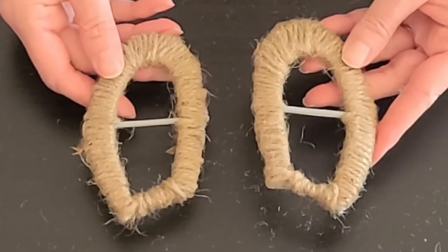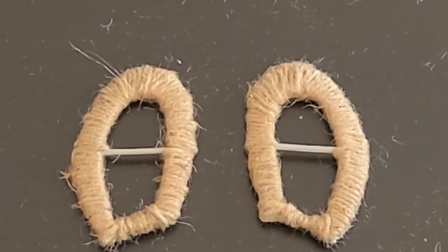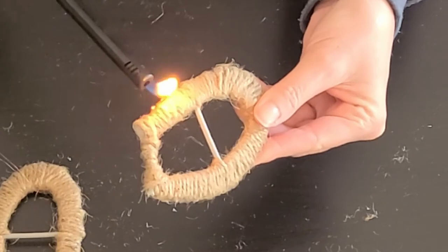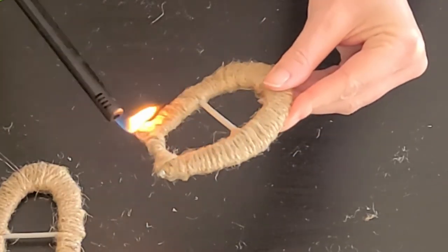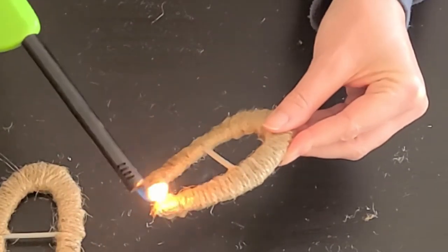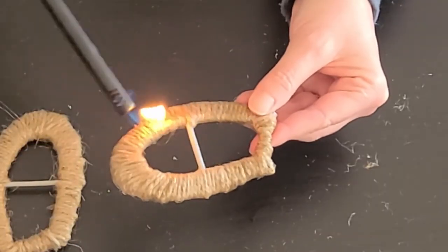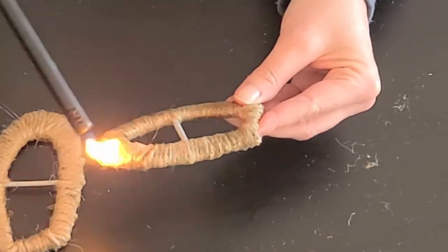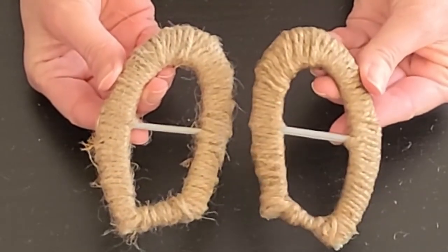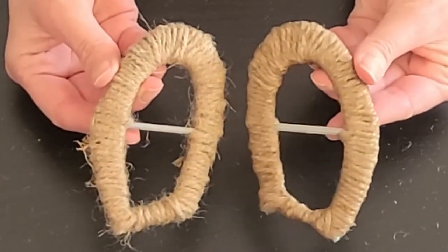Once I had both ears covered in twine, you can see there are lots of little wispy pieces of twine on the ears. I want to make them look really polished, so I took a lighter and very carefully just burned off the little wispy parts of the twine. Please be very, very careful with this part, and if there are any kiddos doing this project, please make sure you have an adult do this part. Look at the difference after you burn off the wispy parts — it just has a very polished, professional look.